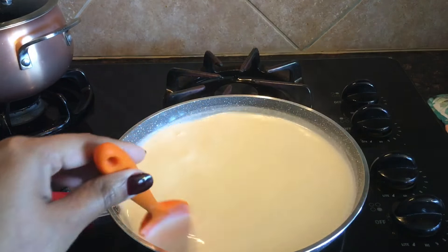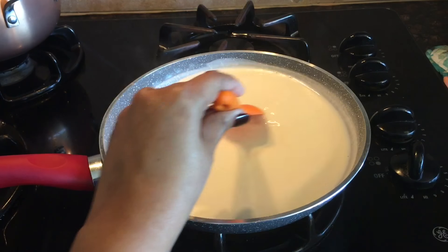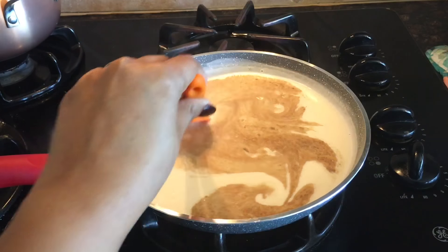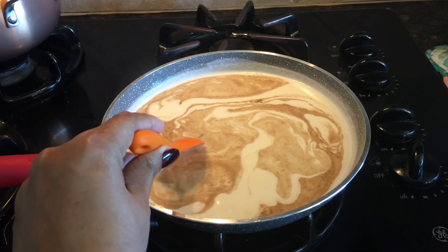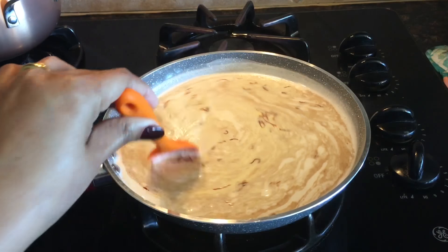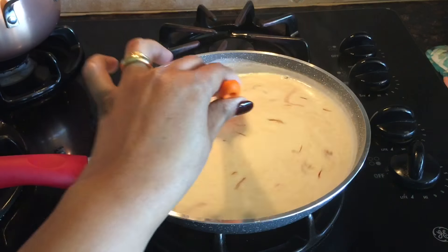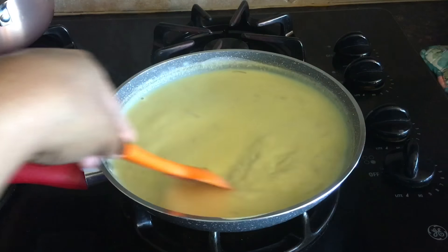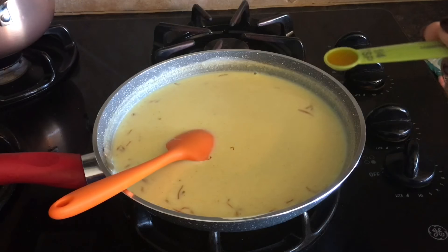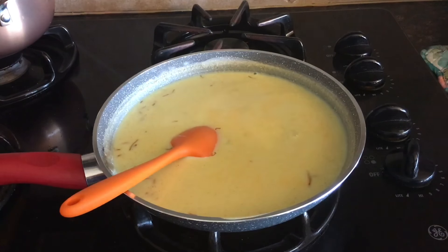At this point I will reduce the heat to the lowest setting. After reducing the heat, I will add the cardamom powder and the saffron threads, then mix well. After mixing, I will add one-fourth teaspoon of saffron essence and one-fourth teaspoon of cardamom essence.